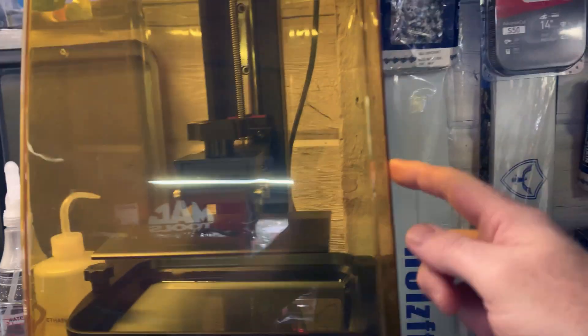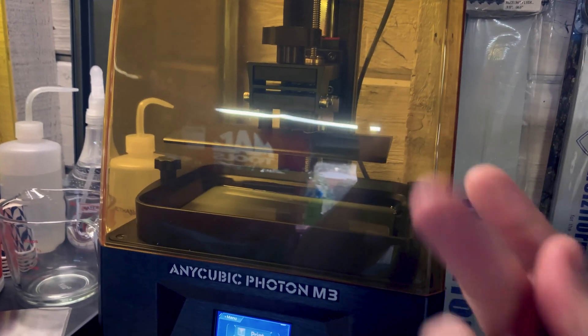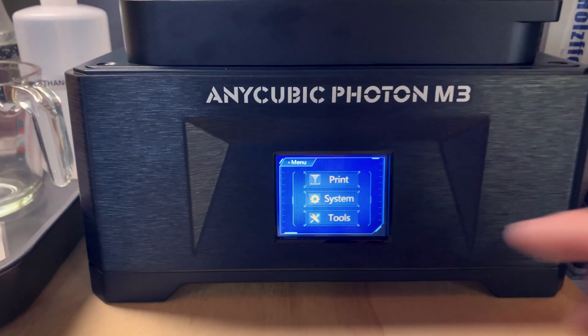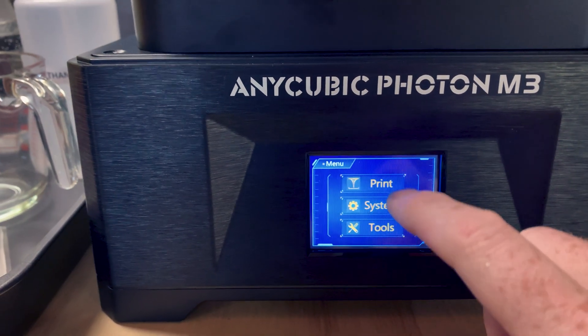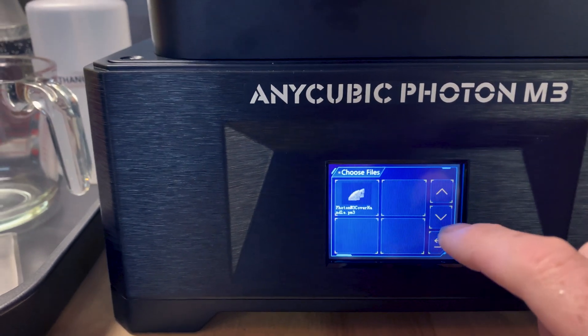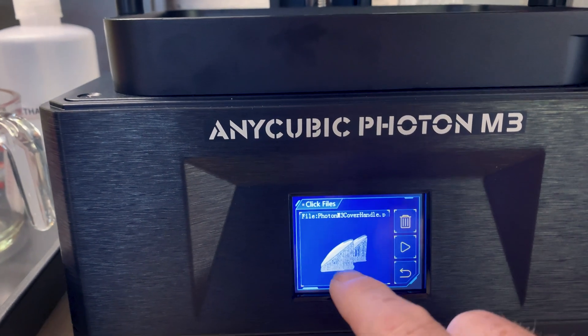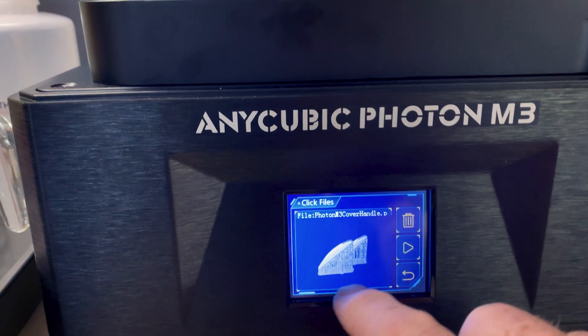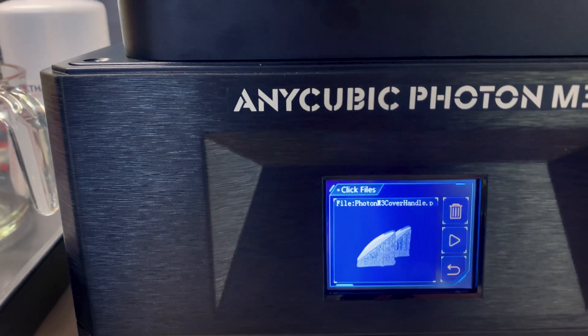First annoyance here: no handles, and I'm already mucking up this thing. So I found some handles on Thingiverse. I really like the menu system — Anycubic just works. Photon M3 cover — this is my very first model that I've sliced and prepared, so no idea, here we go.